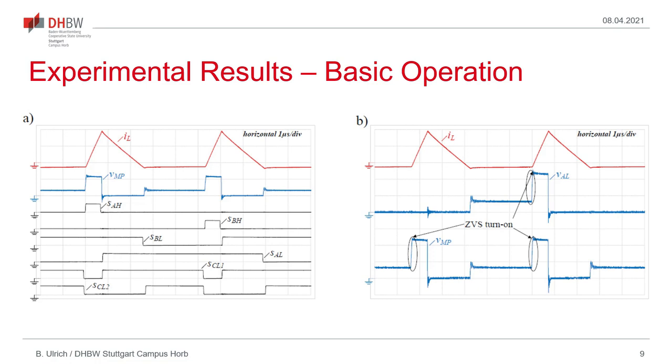Some experimental results are shown here — basic measured waveforms comparable to the simulated waveforms. On the left side, we can see the inductor current, midpoint voltage, and the six control signals, which show a very good match compared to the simulated waveforms. And on the right side, in more detail, we can clearly see the ZVS turn-on of the two high-side transistors as the midpoint voltage rises in a resonant manner after turn-off of the clamp switches, therefore allowing the two high-side transistors to turn on with zero drain-to-source voltage.